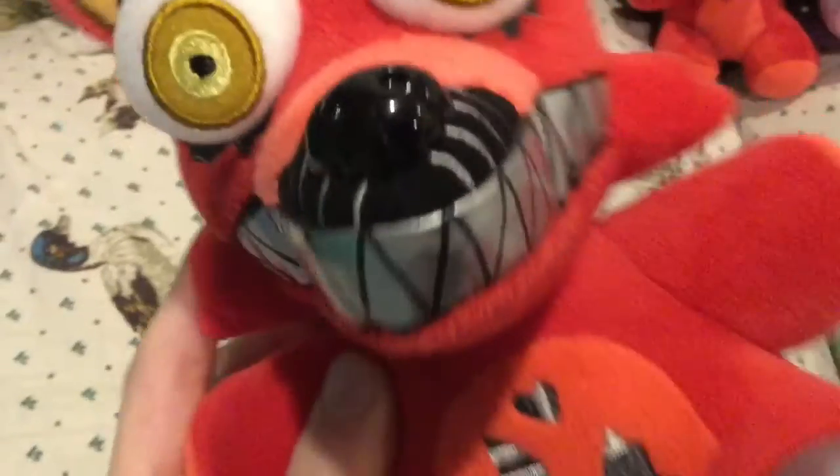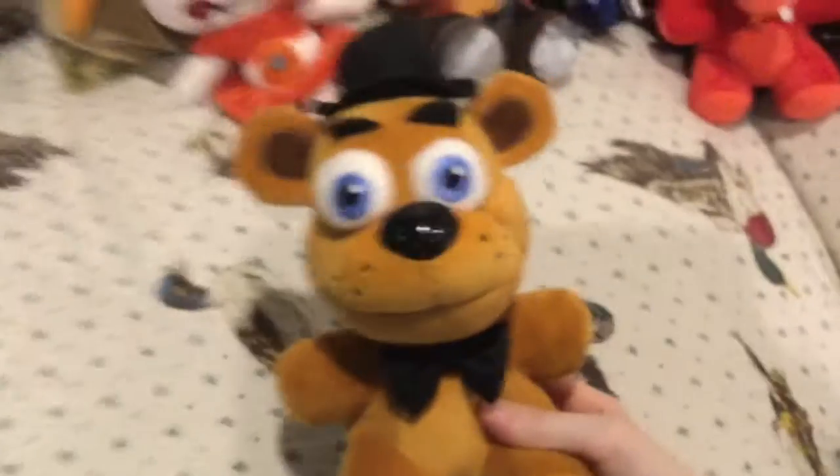Next is Nightmare Foxy. I like the Nightmares — people say they don't like the teeth but I really don't have a problem with it. I like how they actually added this detail; they could have done it better but I don't really care. He looks pretty good. His eye patch just kind of looks weird. Nightmare Foxy's pretty cool. I like how they did the feet, though it looks kind of weird to me — looks like he's wearing shoes.